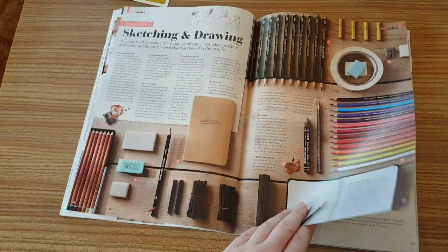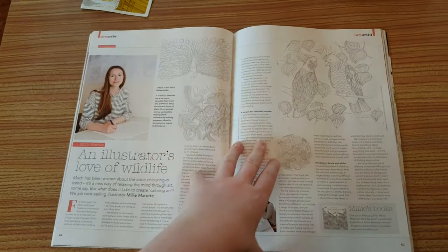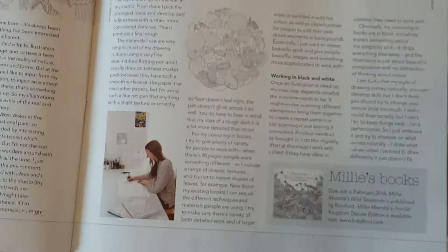Then it's also got this wonderful Millie Marotta article about how she does her books - she's done Tropical Wonderland and Animal Kingdom, and her new one, Wild Savannah, is due out in February 2016. So that should be cool.